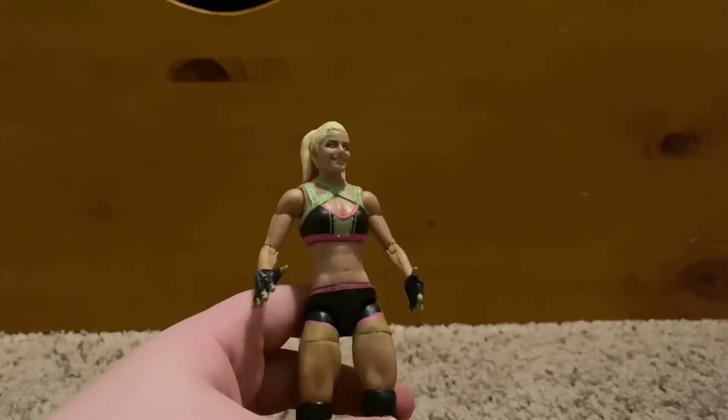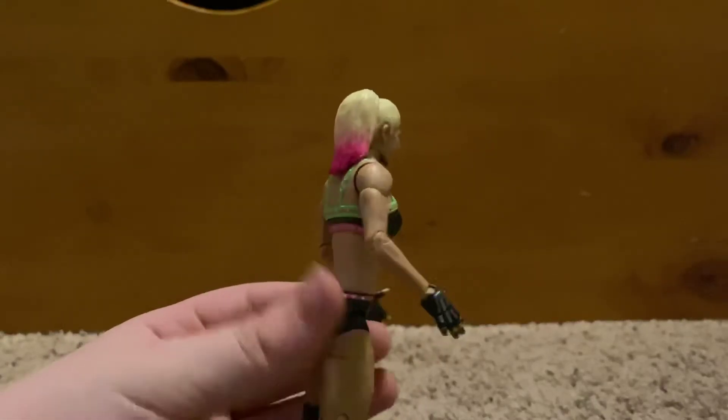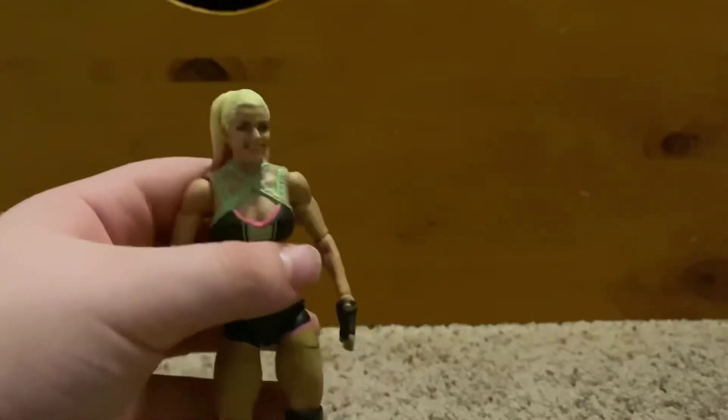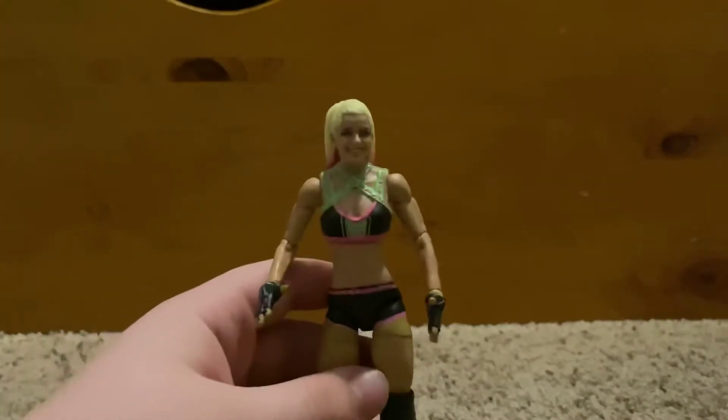Unlike the basic where her t-shirt had her image on it with a lot of other details, this is just her basic attire. She doesn't have the pigtails — just her normal long hair with the pink tips. But other than that it's a pretty good figure and it's going to be a really good upgrade compared to the basic.